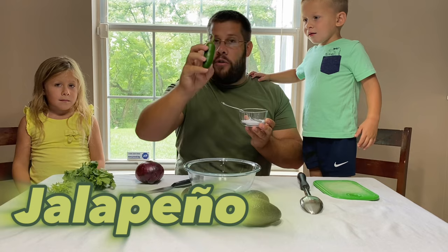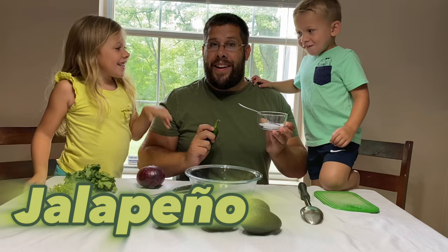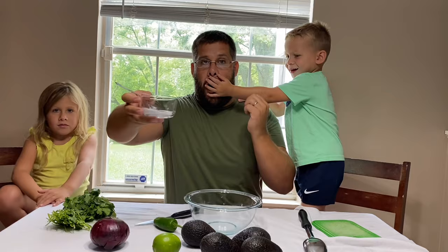Can everyone say jalapeño? Jalapeño! This is an onion. Can you say onion? So the onion, kosher salt, and jalapeño all together.